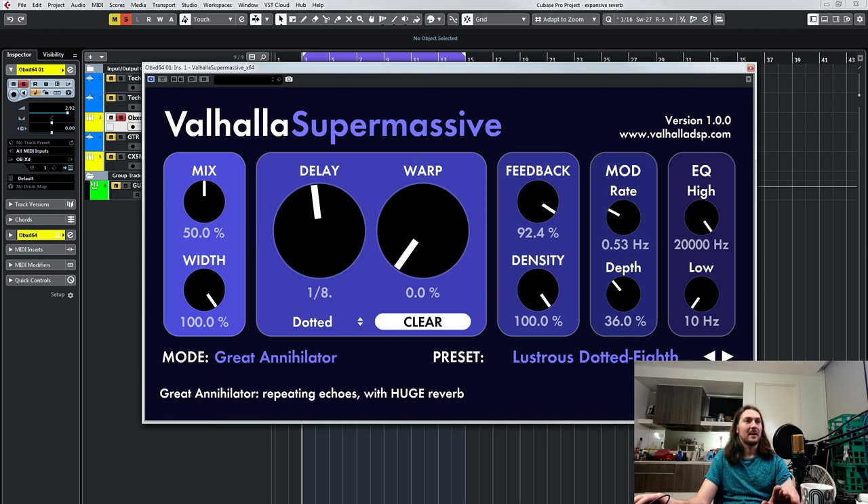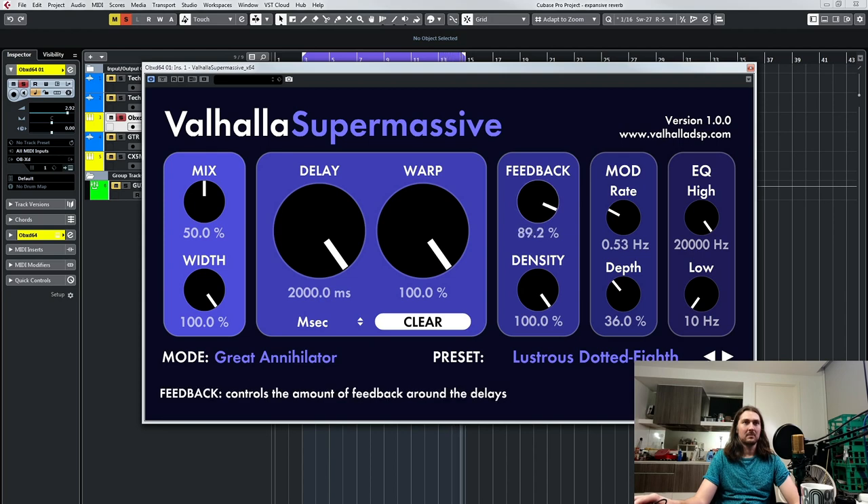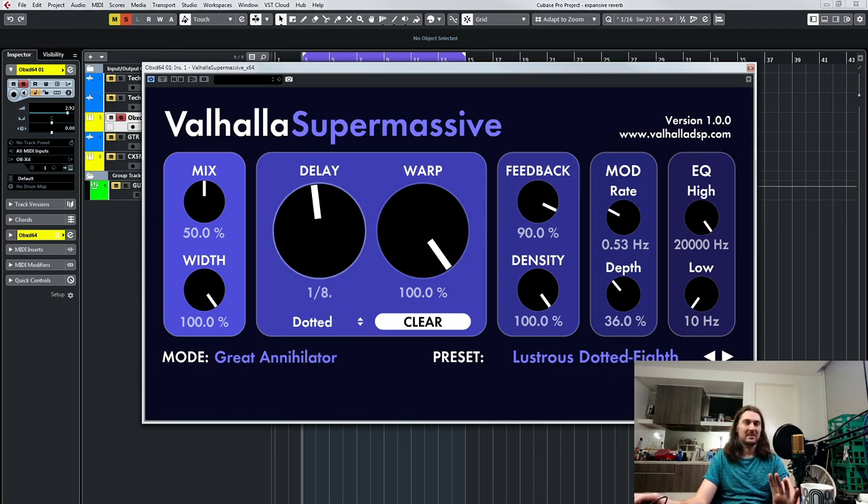And now the Great Annihilator — this is one of the biggest reverbs. Again, delays sound like this — really hear that feedback coming in. But with warp, great for pads. If we go back and change the delay — much bigger. We can clear it so we can hear it from the beginning. You can still hear that delay when it comes in, but it's just magical.